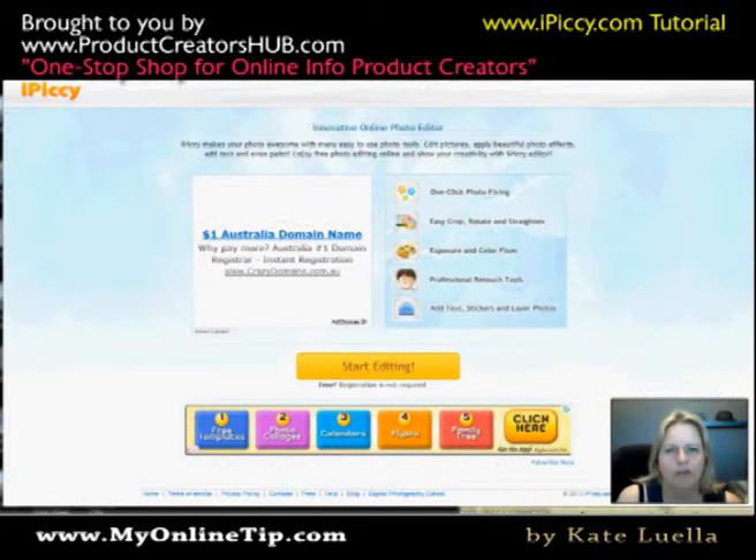Hi everybody, it's Kay Luella here from MyOnlineTip.com and the Product Creators Hub.com. Today I'm going to do a very quick tutorial on iPickey.com and how to make your photos look like sketches for children's picture e-books.